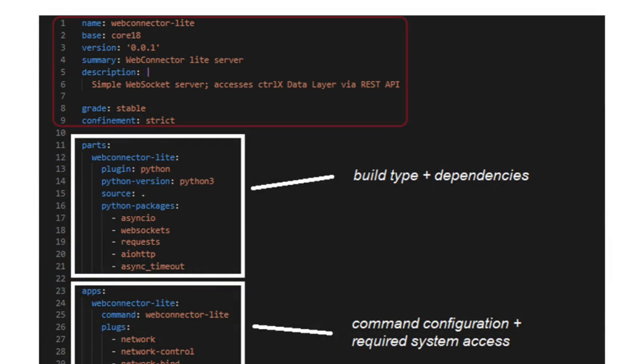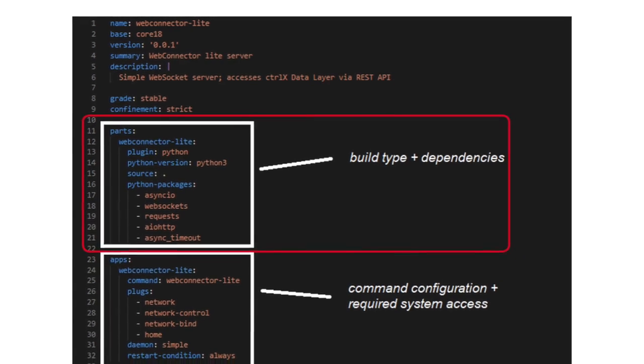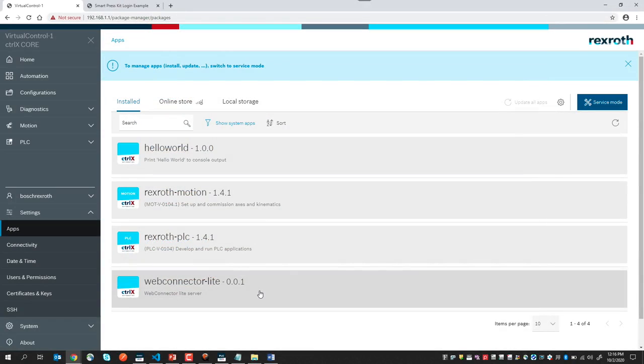Notice that the top section gives general information about our app, including the name, the version number, the summary, and so on. The next section, called parts, lists our build and resource requirements. Finally, the app section defines the command used to call our app — in this case, WebConnector Lite — and some additional physical resources required by our application. Note that our app will run as a service daemon. I already have this snap running on my control here.